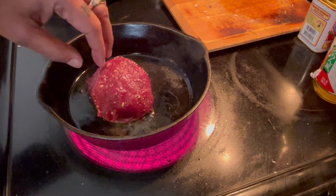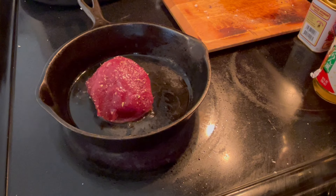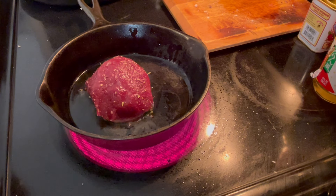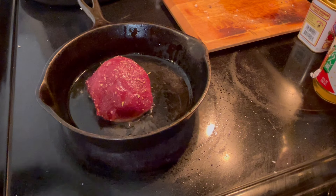You want to make sure this is medium rare, maybe rare — this is a lean meat. I'm going to cook one side for about two to three minutes, due to the thickness which is going to determine the time.